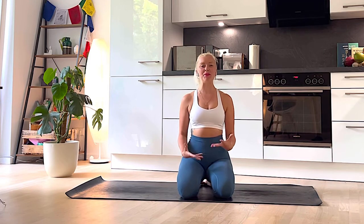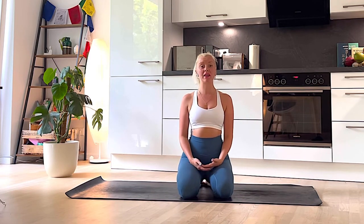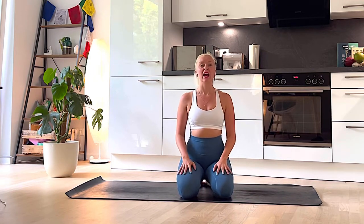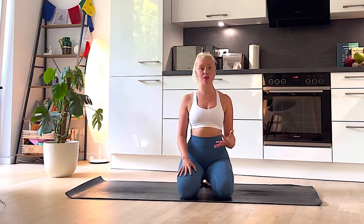Hi guys and welcome to your deep stretch yoga class. I'm making a class that I need myself, because now that things are starting to open up and we're all getting a little bit busier, we're running around and forgetting to just take some time to stretch our body, feel good, reset, and connect in with ourselves, connect with our breath and connect with our body.